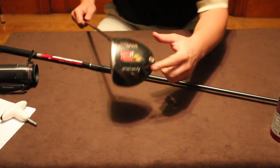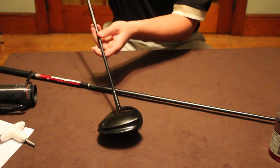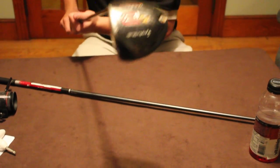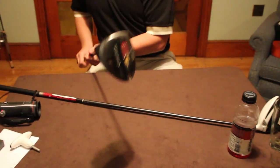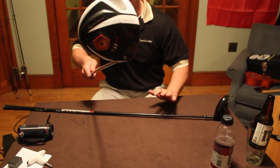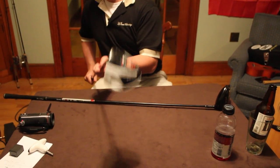you can't adjust the loft. You can't adjust the angle of the club head. You can't adjust any weights. What you pay for is what you get, and there's no flexibility at all. But with the new TaylorMade R11S, you get all that and much more.